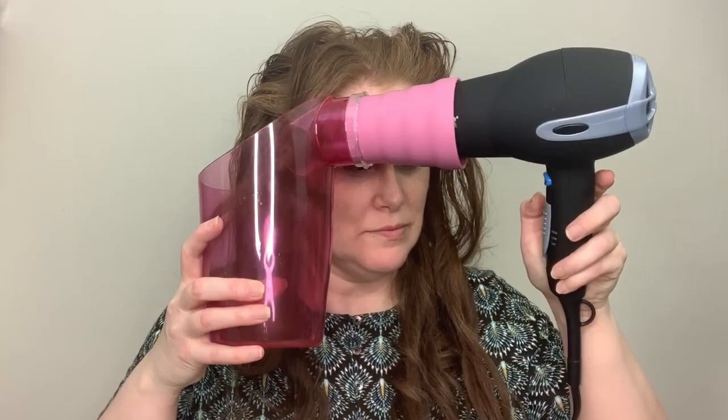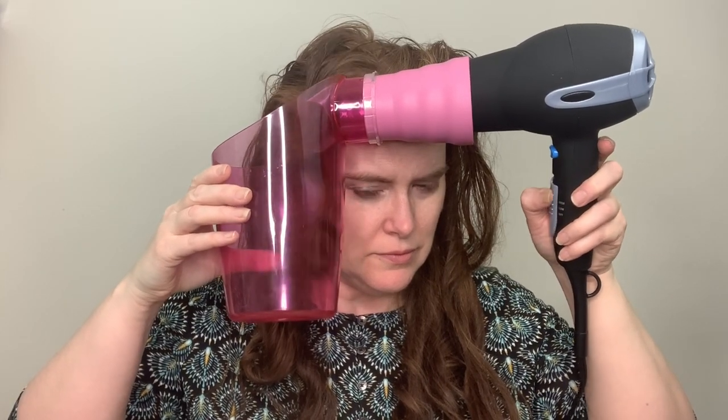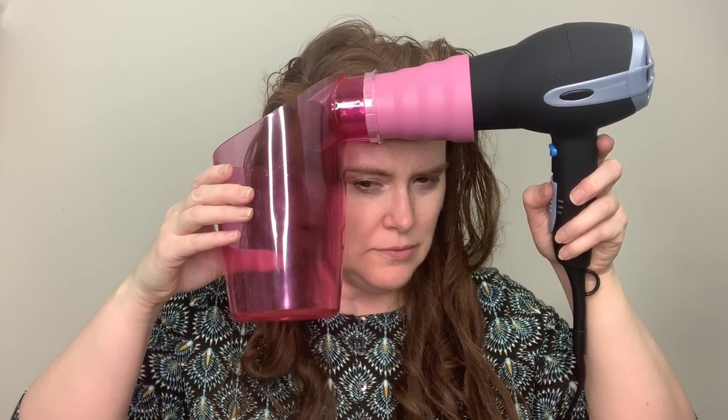I feel like it's kind of hard to hold this and the dryer and make sure. Maybe it will stay - I've been holding this but maybe it'll just stay. No, it doesn't. Can you see the end here? It kind of gives a weird curl. It did. It's more like ringlets. So I guess we'll see when I get all done.